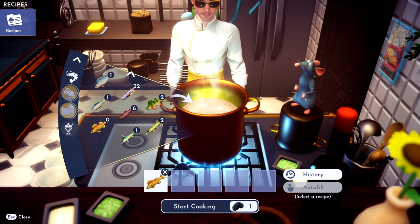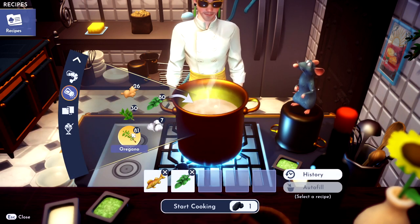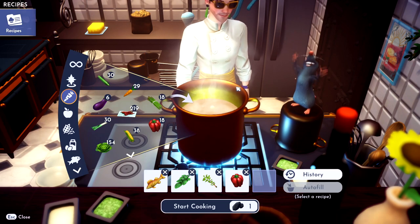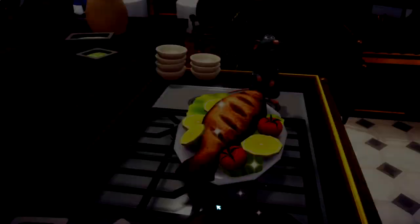And then you just need some basil — get some basil in there. And then you need some oregano; throw some oregano in there and any vegetable you like. Let's pick a crazy one: a bell pepper. Bing, bang, boom — you got yourself a fish meal.